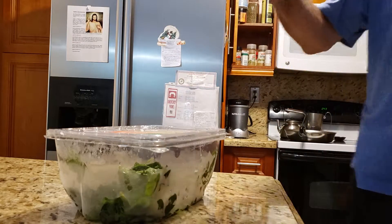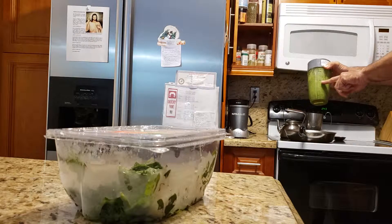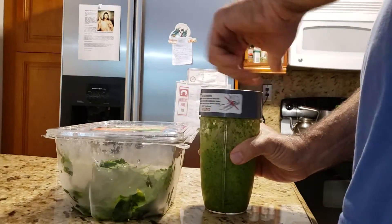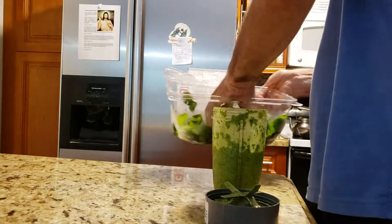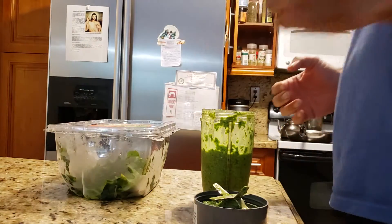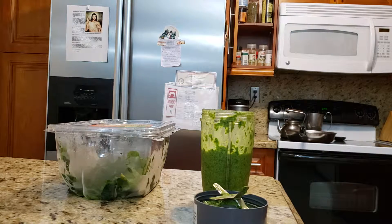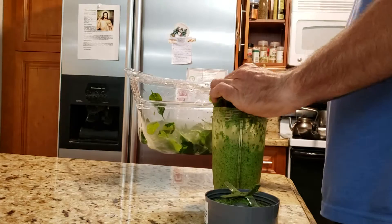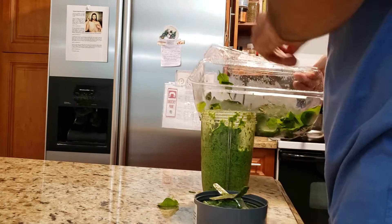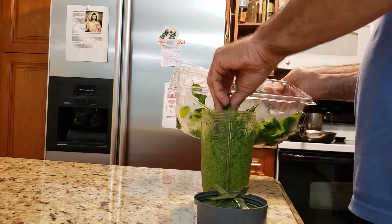The volume is getting up to here now — the light is on the other side. I think I have enough spinach, not much left. Don't put it in frozen because now it becomes sticky and it sticks to your hands.